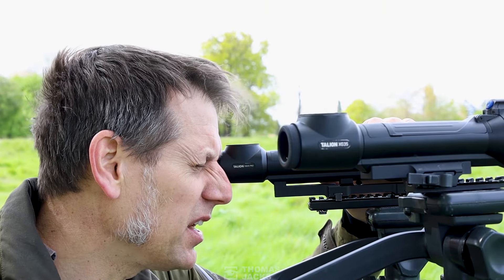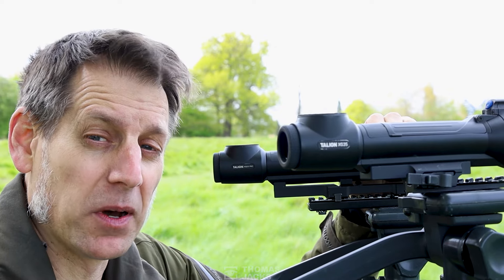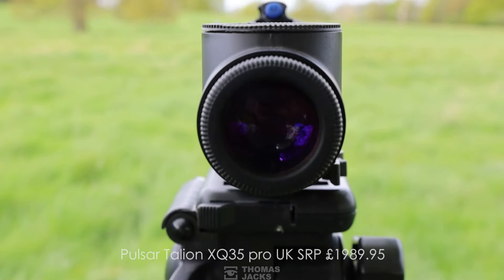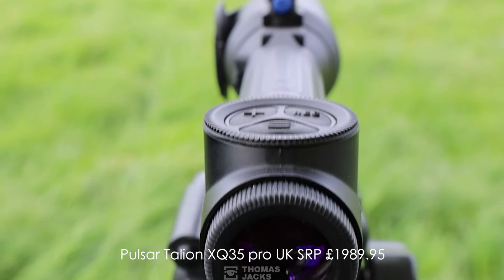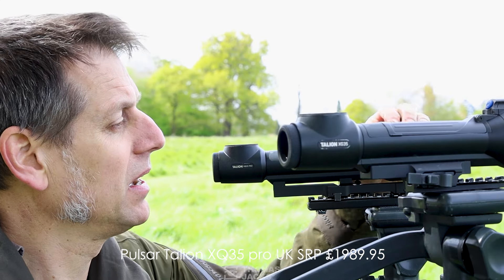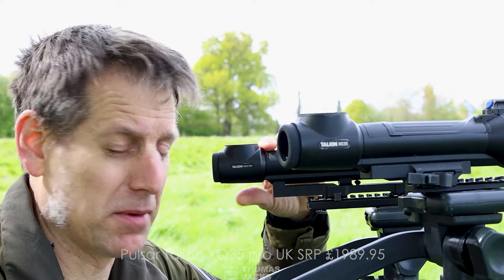If you believe that less is sometimes more, you're going to be pleasantly surprised by the cost of the Talion XQ35 — it's less than £2,000. Around five years ago, an equivalent spec thermal scope would have set you back 50% more, and there's no comparison in terms of what you get for your money.